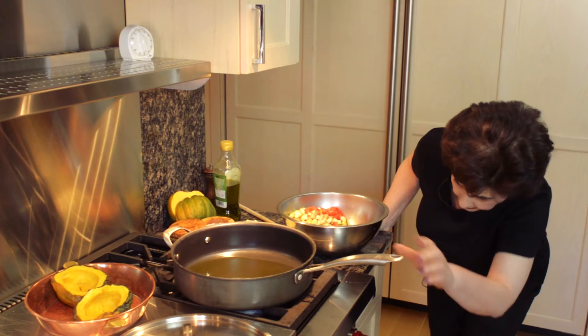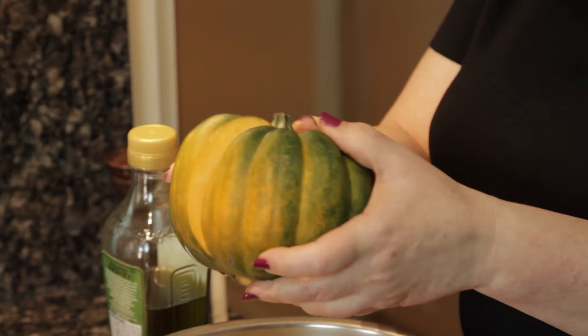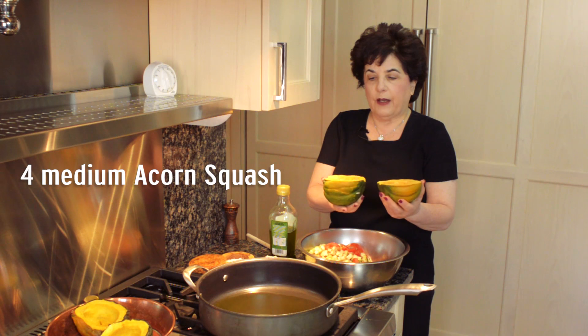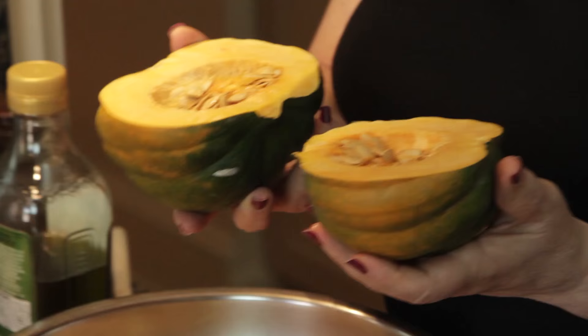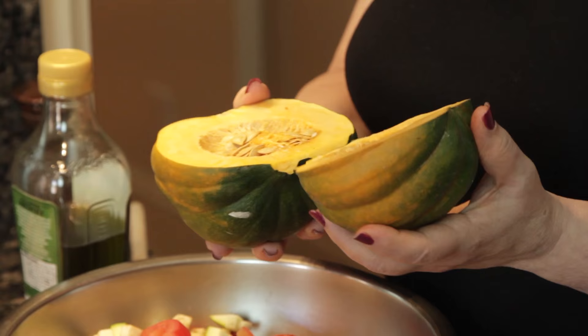I'm gonna heat that up and talk about this acorn squash. It looks like this when it's whole. When you cut it in half it's full of seeds. You have to scoop the seeds out with a spoon, and then the easiest way of cooking them is by wrapping each half in plastic wrap, putting it in the microwave on a microwave-safe plate for about seven minutes. Let it sit for about a minute so you don't burn yourself, then carefully pull off the plastic wrap and you have your acorn squash fully cooked.